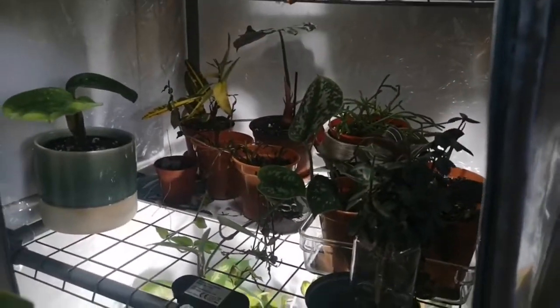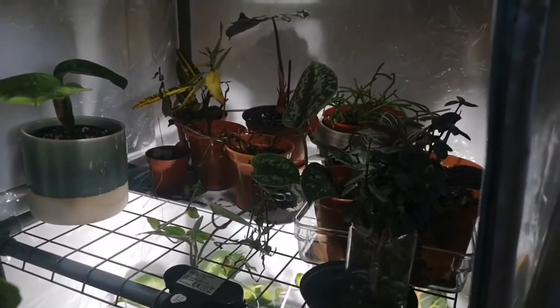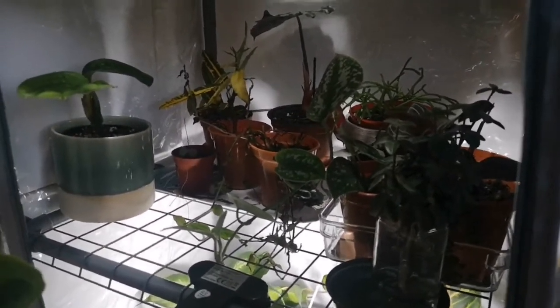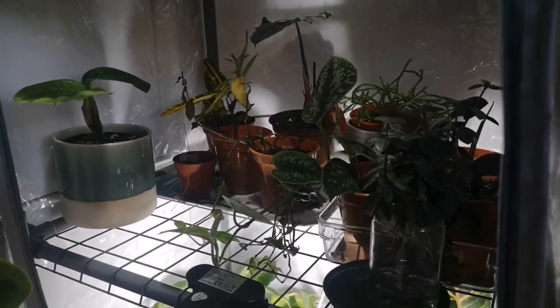This is a bit of a plant hospital shelf for some plants that don't need quite so much light — they want some, but not too much. These are mostly struggling plants, so let's move on from that one.